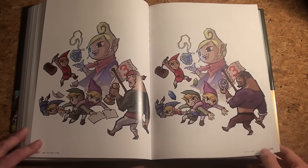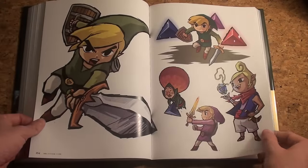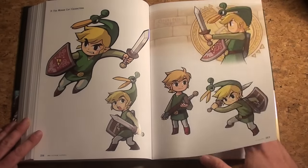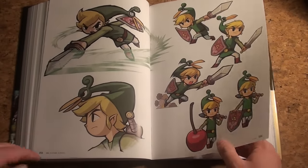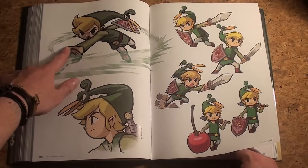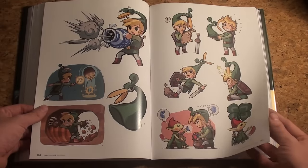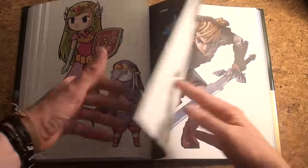Classic gameplay. Minish Cap — don't know the right pronunciation but you get it. This is actually pretty recycled from Wind Waker now that I see it — didn't notice that before. The items, the item list, and Vaati.